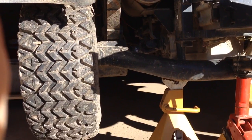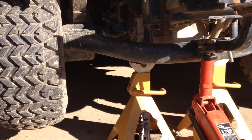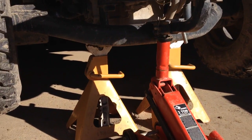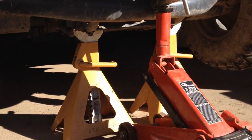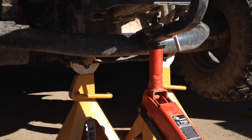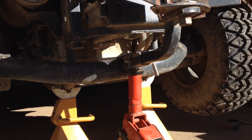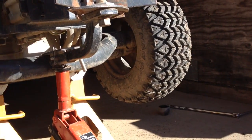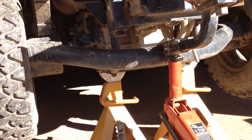You're going to disconnect it from the leaf springs, then lower it, then deal with it. Use those jack points — that's the only thing I can recommend. Be careful jacking this because it's kind of squirrely with it rolling on the front wheels. Definitely leave the wheels on until you've got it securely jacked. Don't take them off.